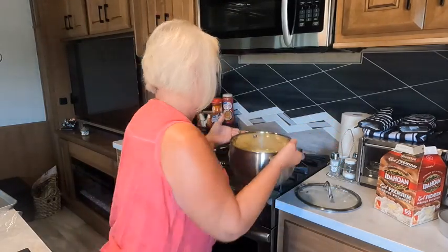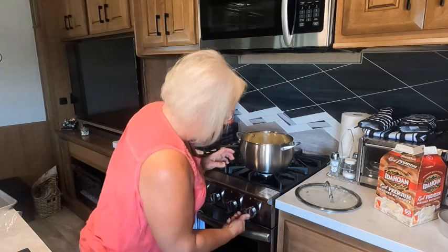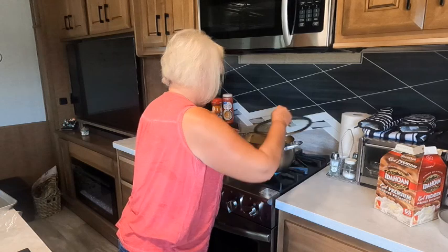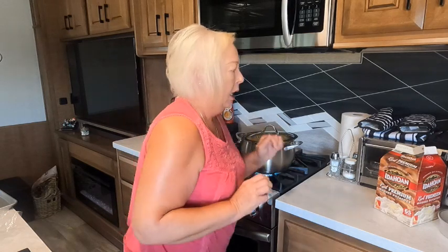Next, I want to show you how I make my cheesy mashed potatoes. I have my potatoes cut and cubed. I'll put them on to cook and let them cook until they're good and tender. What I like to do is make the potatoes half and half — half real potato and half instant potato.